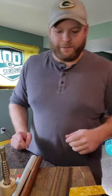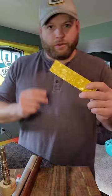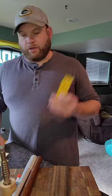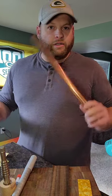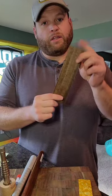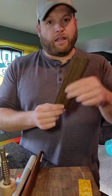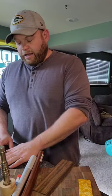Thanks for watching that — I know it was fast-paced. That was just a quick summary of all the processes. I'm going to start the step-by-step series with the celluloid: how to cut and form it. Then I'll show how to cut and stretch the copper pipe to size, followed by how to cut the wood veneer and get it ready for wrapping — boiling it and everything like that.